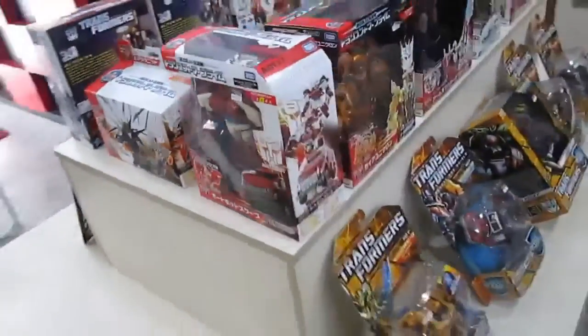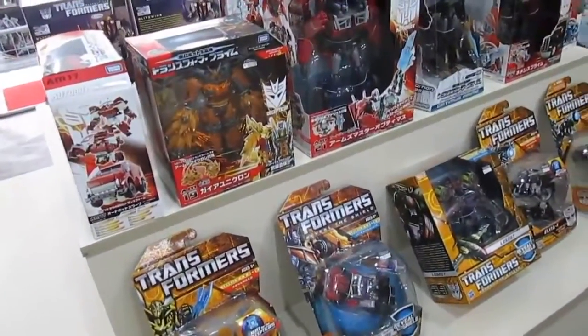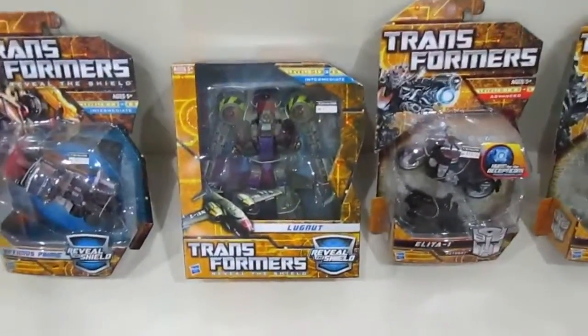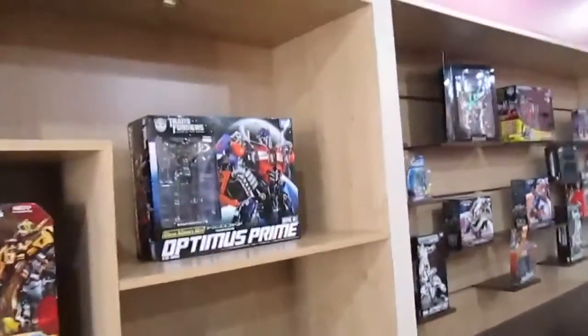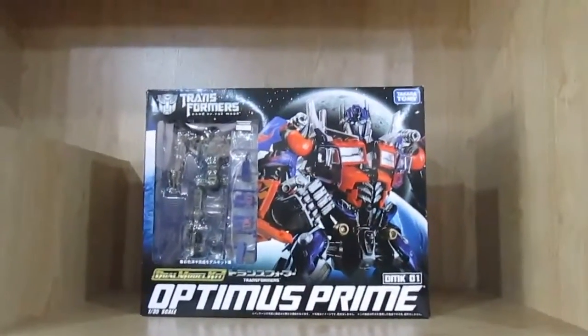Even with Pacific Rim showing now — I'm eager to watch it — but with the advent of the internet you can get a nice Blu-ray when it comes out. So the others: I've seen this one before at Berjaya Times Square — it's Optimus Prime with an inner skeleton.